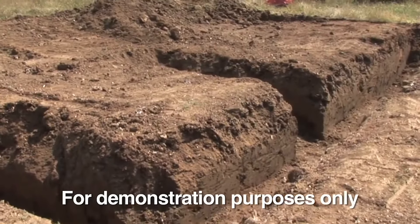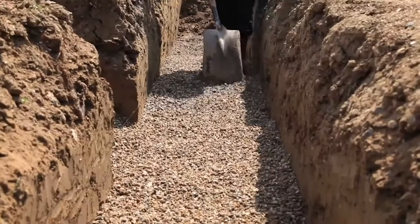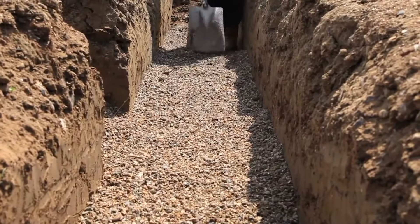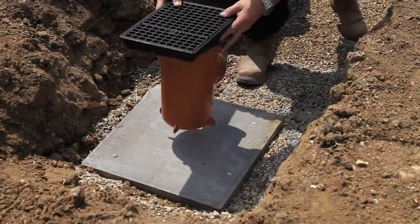Dig your trench to the British standards and building regulations. To ensure the pipe is supported correctly, drop in pea shingle to form the pipe bed. Plan out where all the major fittings will sit.